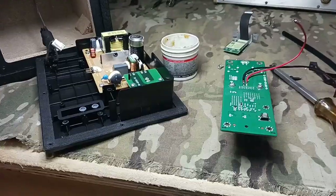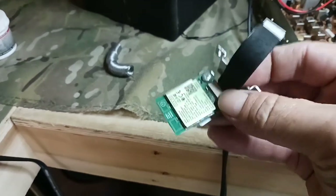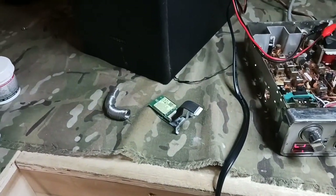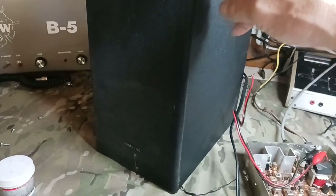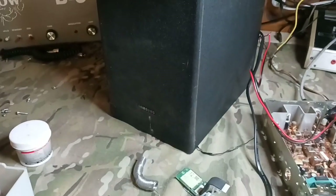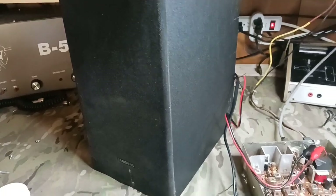All right guys, we got it hooked up. I bypassed the Bluetooth — this here is the Bluetooth circuit board. I'm still going through what I think is a 25-watt amplifier with the crossover to take the highs out. So it's working! Now I'm going to take my drill and drill a hole.